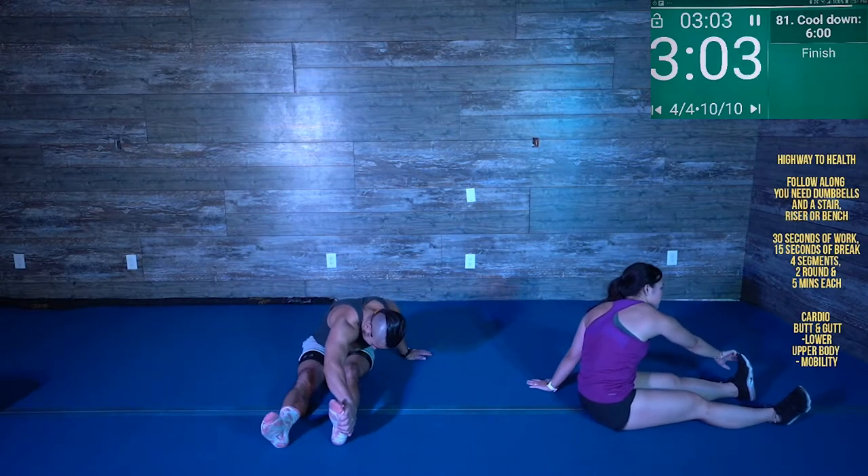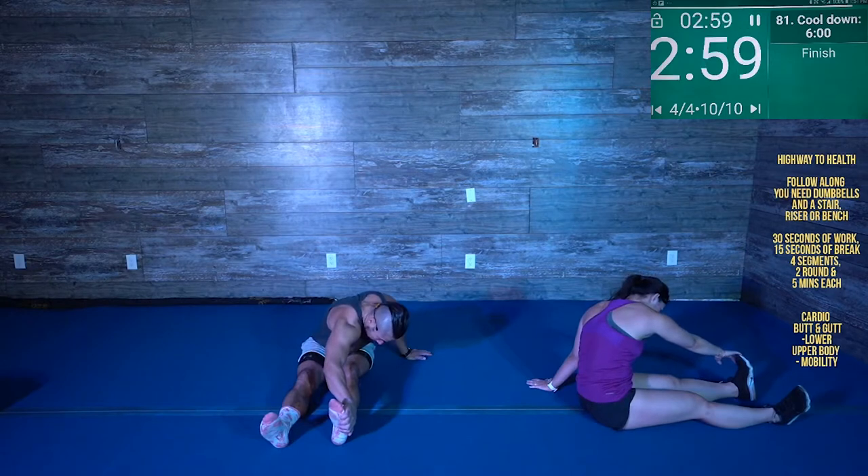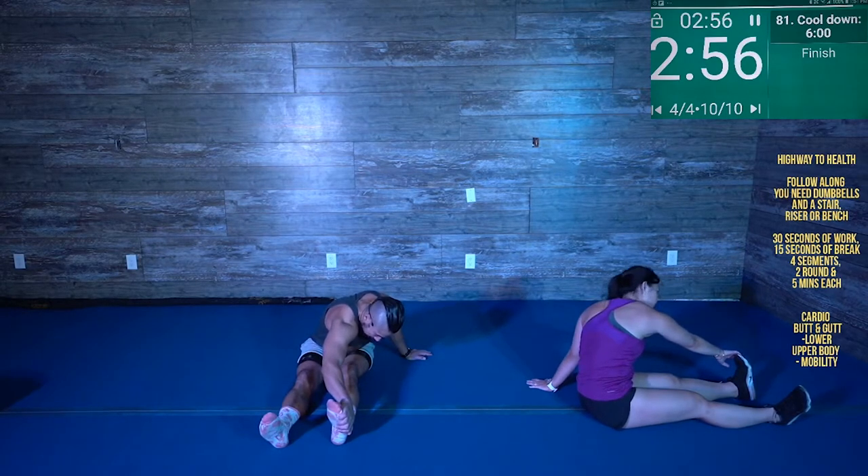Keep holding. If you can, sink and melt into that more — give it a little bit more of a pull, rotate that body a little bit more. Three, two. Awesome.